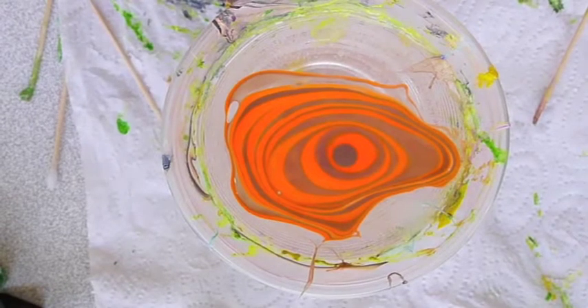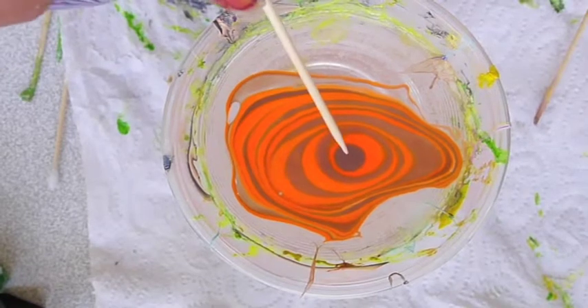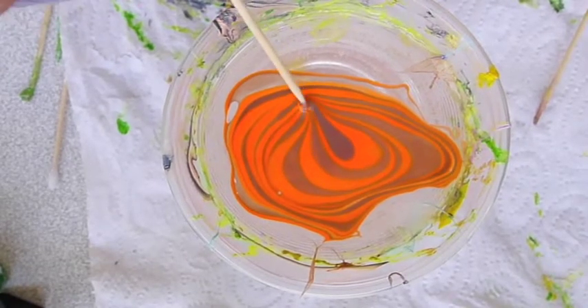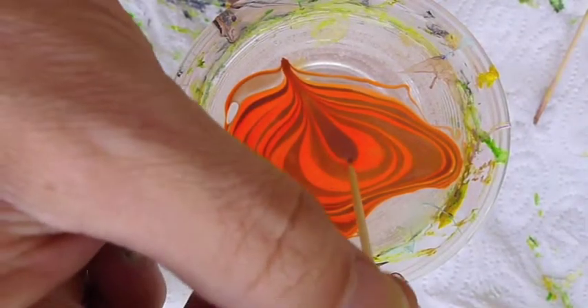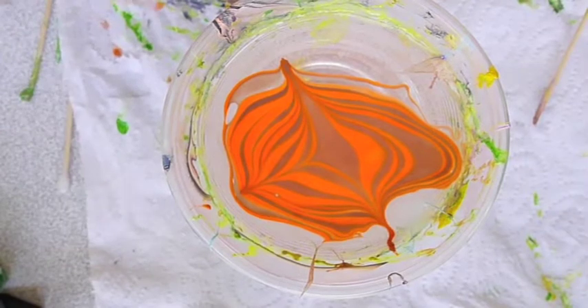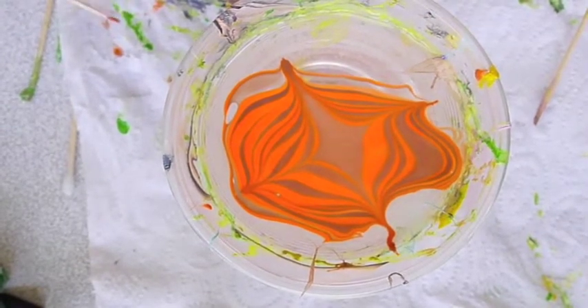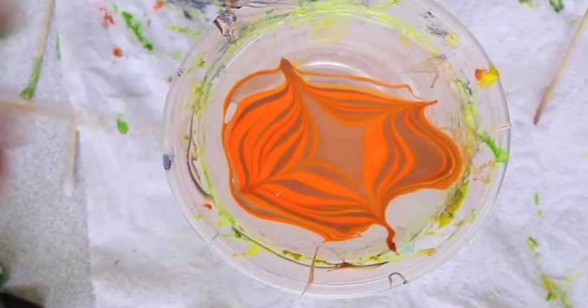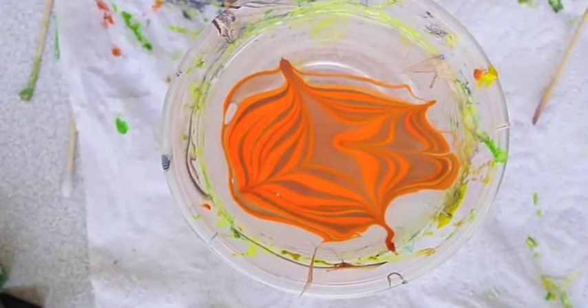Once you're happy with the number of circles, use a toothpick and start cutting the design several times. From the middle to the edge, or if you want more marbling, more stripes from the edge to the center.